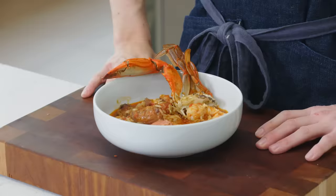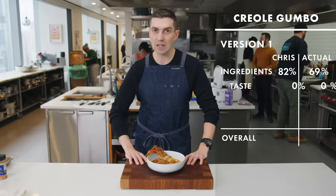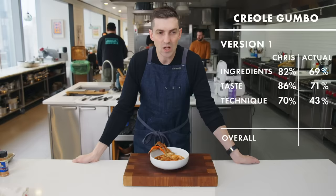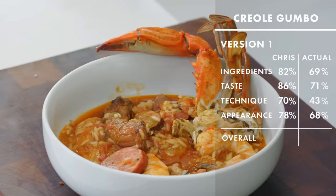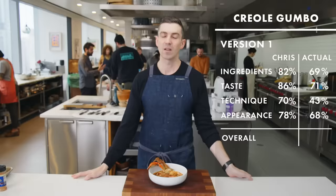Ingredients — I'll give myself an 82. Taste — I will give myself a solid 85, maybe even an 86. Technique — this is where I'll put myself at 70. I feel like these things could be added in any kind of order. You could have two pots coming together into one pot. Appearance — I'll give myself a 78. That puts me at a 79% or C-plus average. This is my first pass, but I've got one more chance to taste the dish tomorrow before I have to make a final version for Sola. And I'm a little bit freaked out about it.